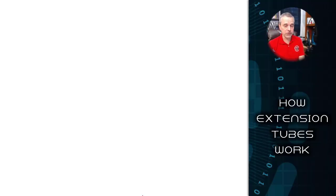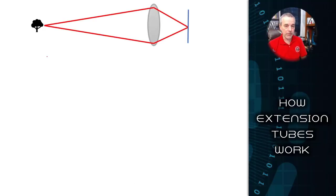I'm going to talk about how these work and the math behind them, and then show you some samples of what you can expect when using extension tubes on lenses. In a typical scenario, we have a subject, a lens, and a sensor. The purpose of the lens is to focus light onto your sensor so you have a nice sharp image.